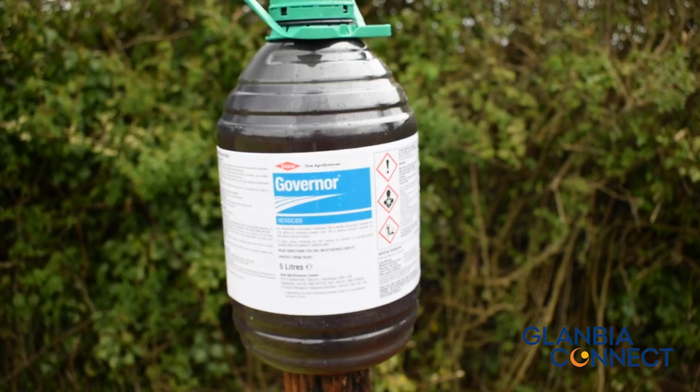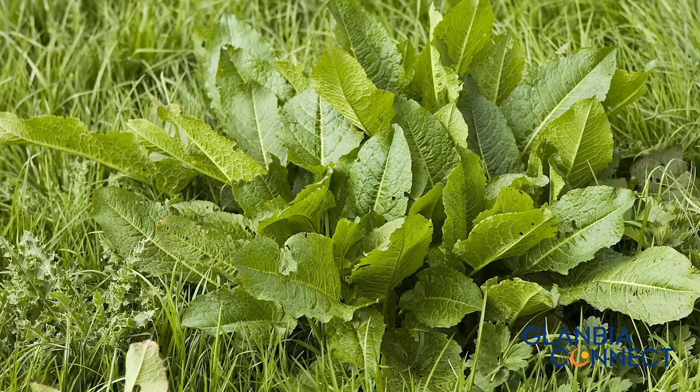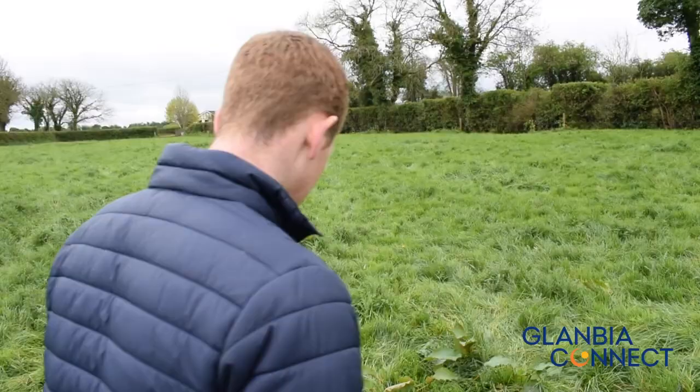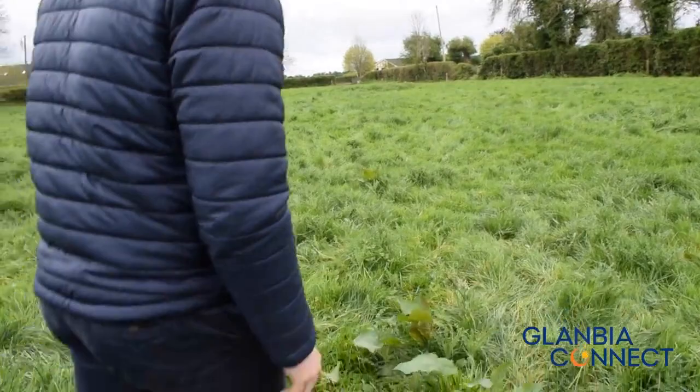Timing of dock spray is vitally important. Ideally we want to target the docks at the rosette stage when the leaves are green and healthy, 8 to 10 inches across. The reasoning behind this is for full translocation of the herbicide from the leaves down to the root.